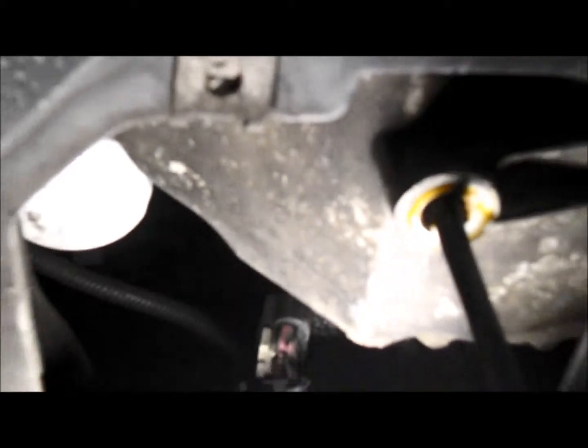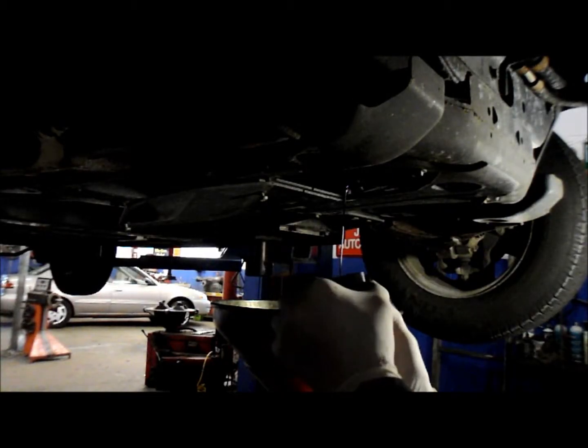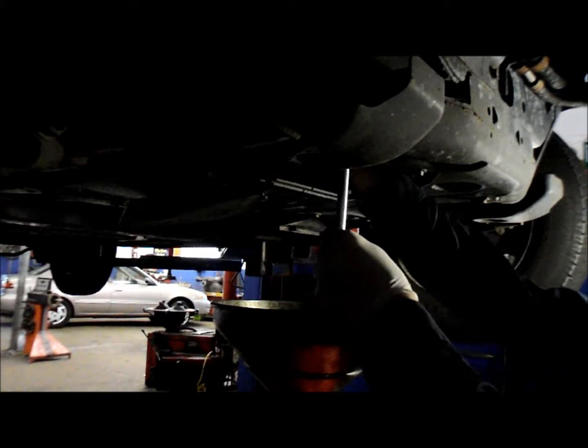While that's draining, I'm going to show you where the filter is. It's the white piece up there where the oil is draining from. The easiest way to remove the filter is with a tool that you put up in the top — it goes right onto the filter.